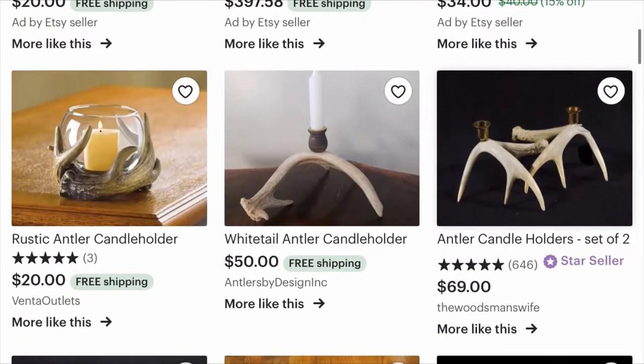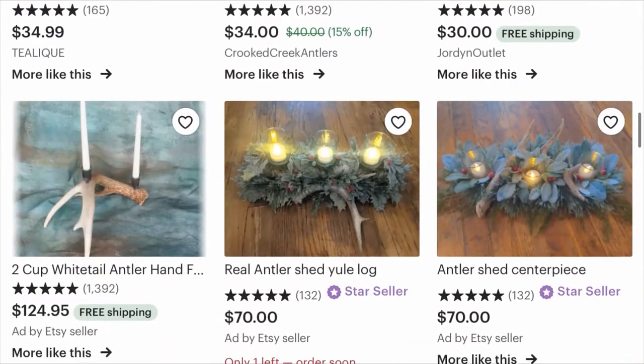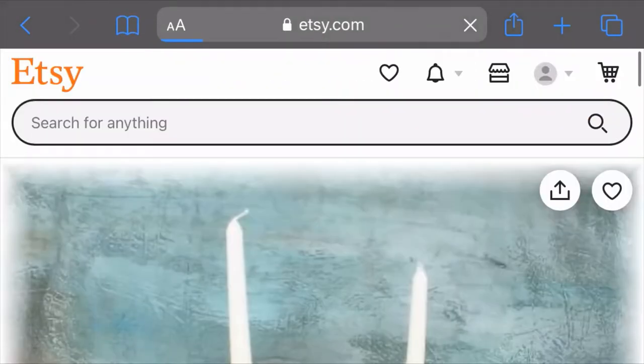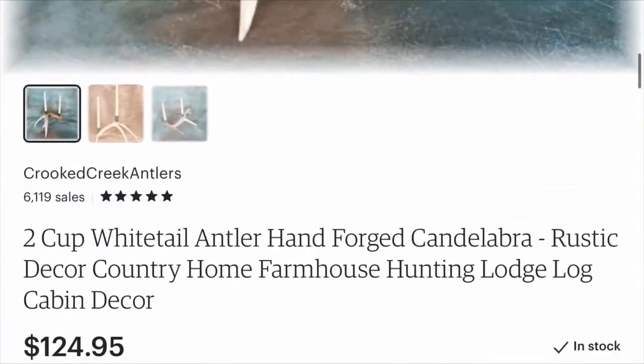Looking through Etsy I found these antler candle holders that seemed like a fairly simple project to do, and the people making them have been listing them for quite a bit of money, so that really piqued my interest in this project.